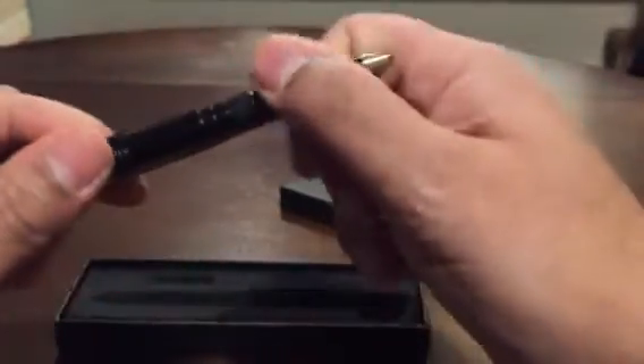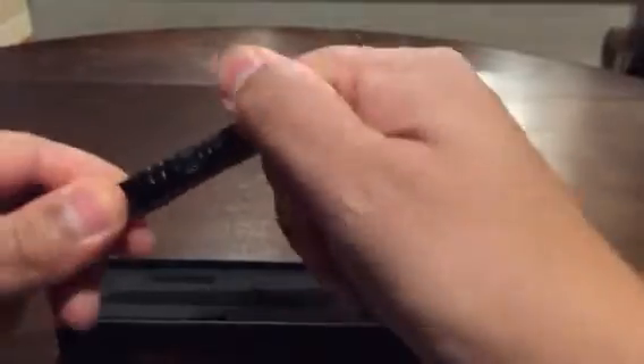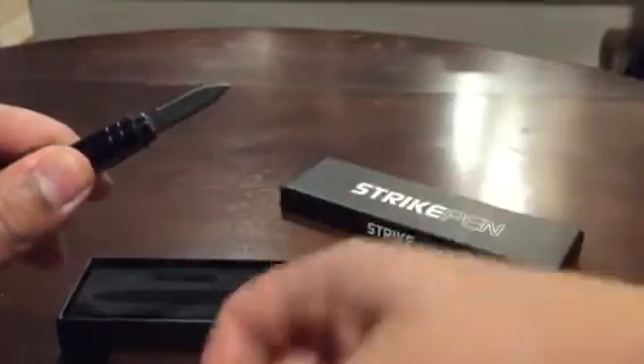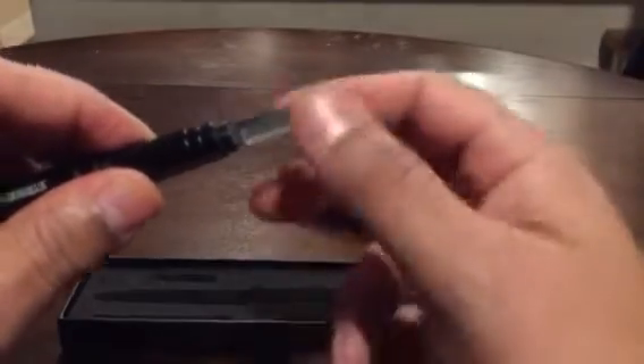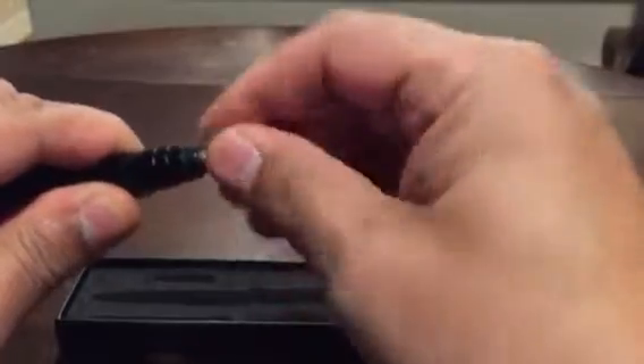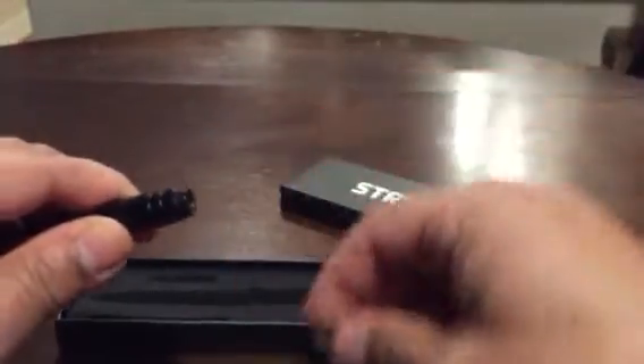There are also adaptable features. If you take this part off, there's a nice little blade there. Basically a Strike Pen is a survival multi-tool wrapped up into a fully functional pen.